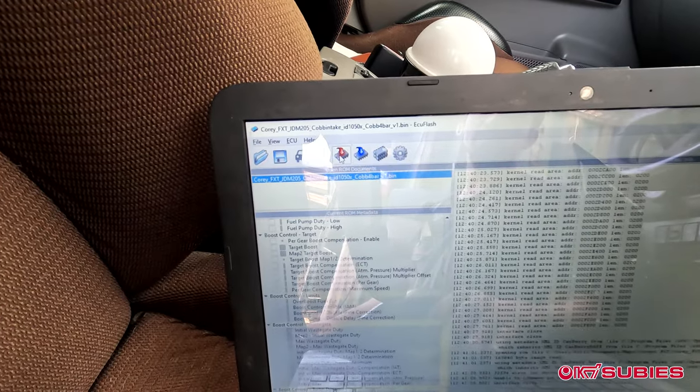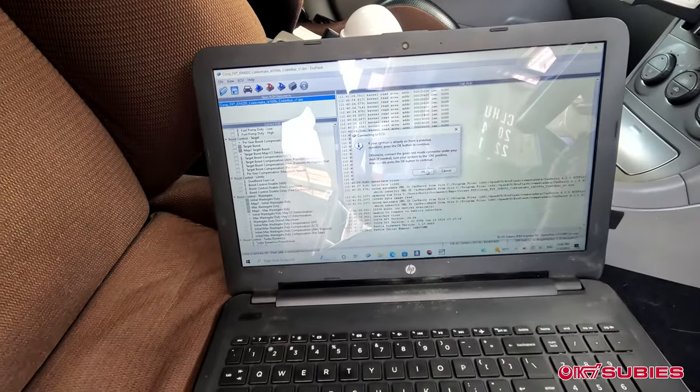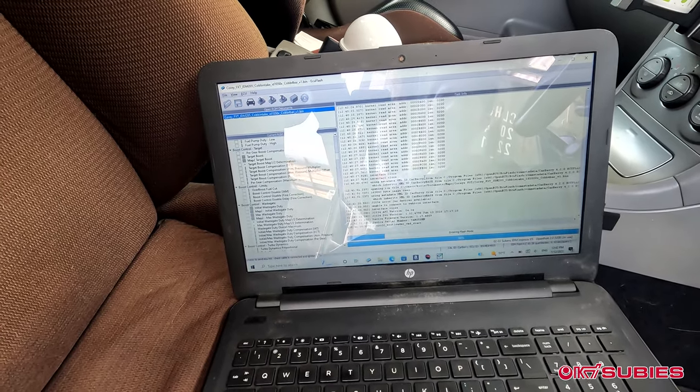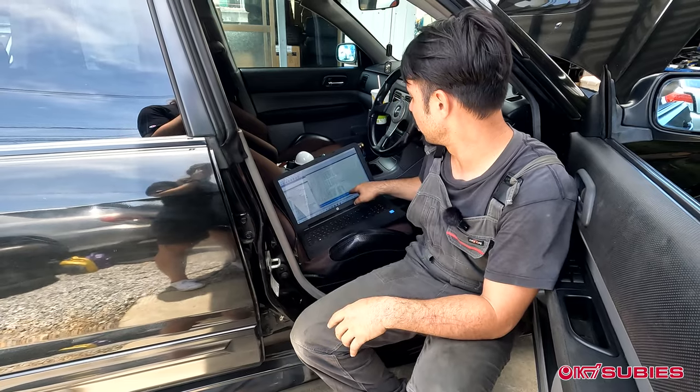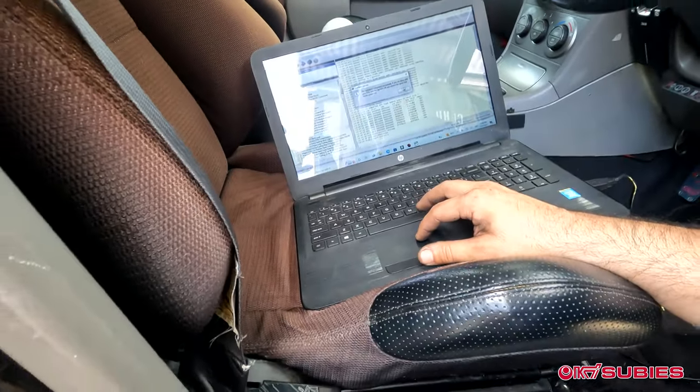We go ahead and press the red upload button. I kept the ignition on the whole time. Ignition on, click OK — and you're uploading the map into your ECU. As it downloads through, it now shows OK successful. Click OK.